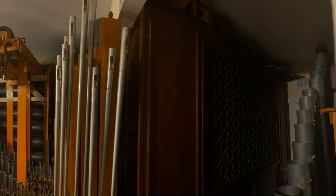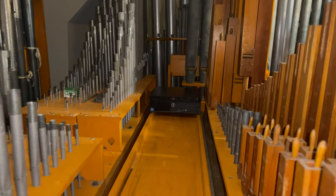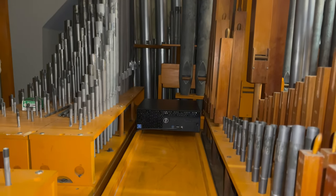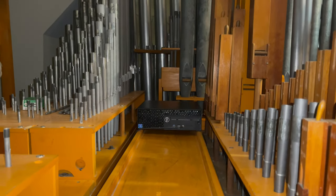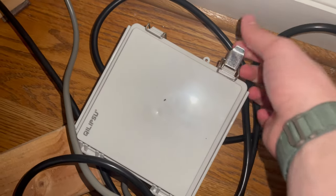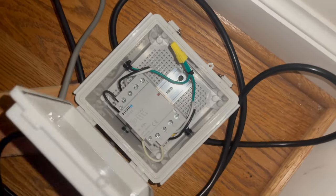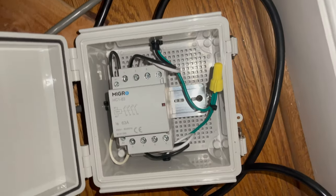The first area of improvement has been in how I control the organ. I've been developing several Arduino modules that interface directly with the existing control system to add functionality. I do currently have complete control over the organ's power system remotely. This is not new, but I recently finished rewiring the blowers to permanently implement it.